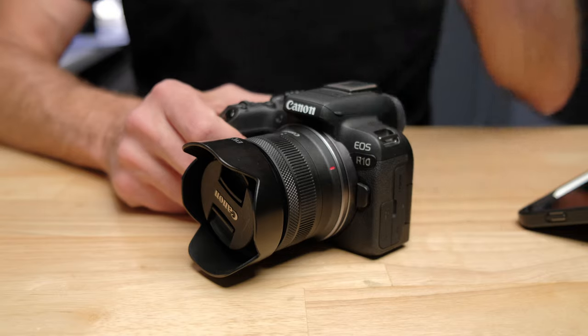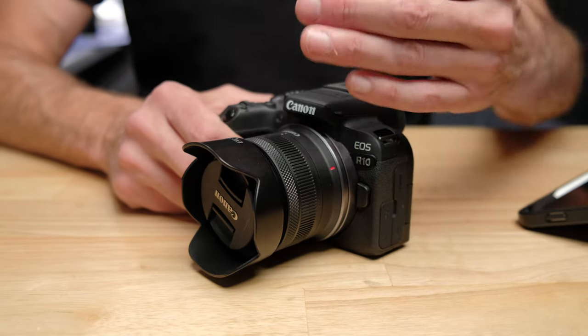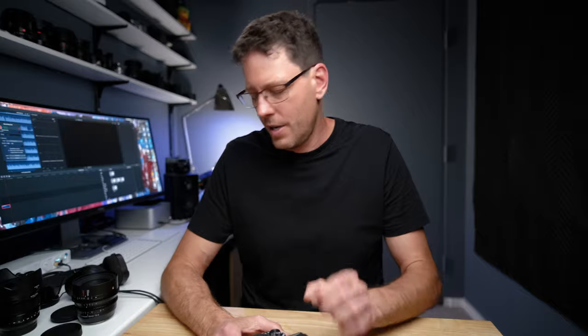But if you are looking to get the most out of this camera and get the highest image quality, both in photo and video, that is not going to be happening with this lens. This is a lens that is cheap and convenient, not a lens that is very good. And to that end, I wondered what the images out of this camera would look like if I put a Hollywood cinema lens on the Canon R10.